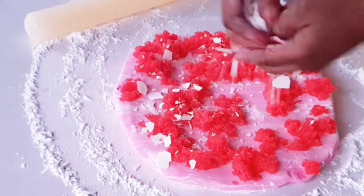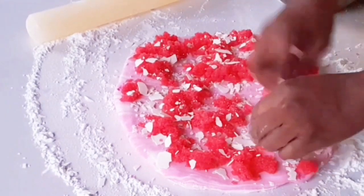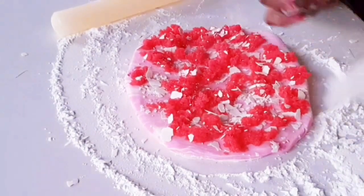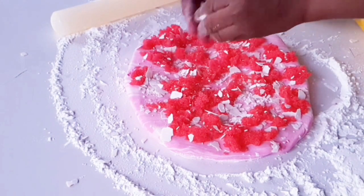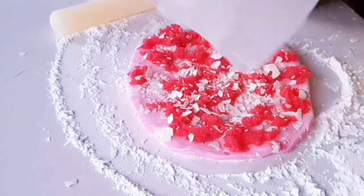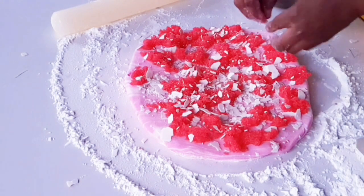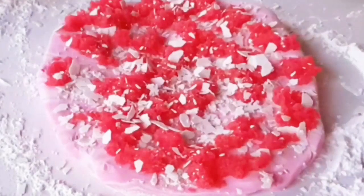Next, begin to crush your dried white fondant on top, scattering it all over. For the white fondant that is dried, I rolled it flat and then spread it under the sun. You can also use fondant that is strong enough — fondant you've not been using — scatter it and sprinkle it; it will still give you the same results.